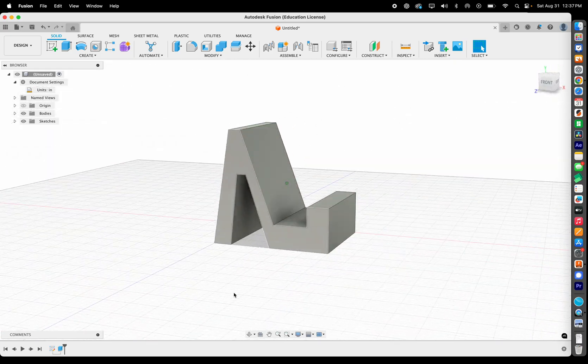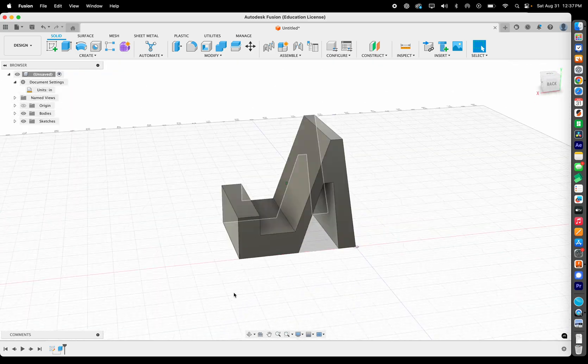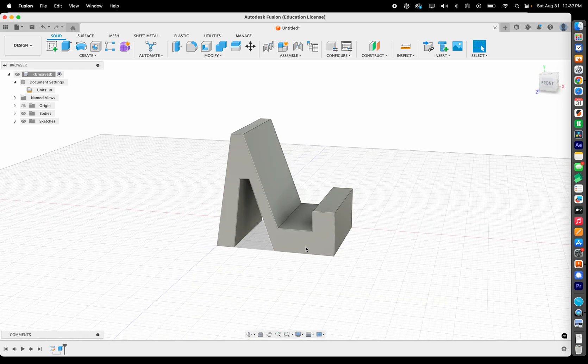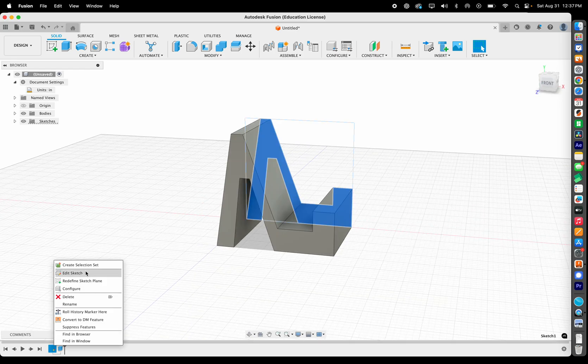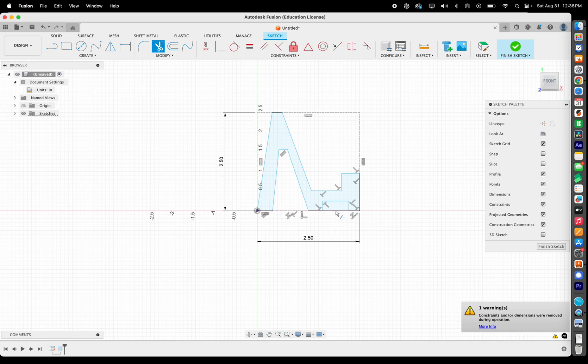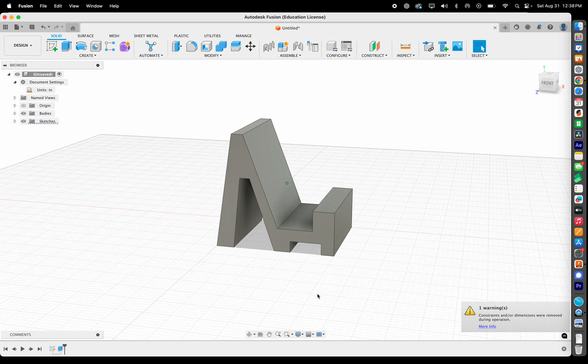If you're not happy with how chunky a part looks, just go back in time, edit the sketch, and make changes. You can add a little design flourish. To delete a line, go up to the scissors tool and trim the line you don't want. Finish Sketch and the change will be applied to your model.